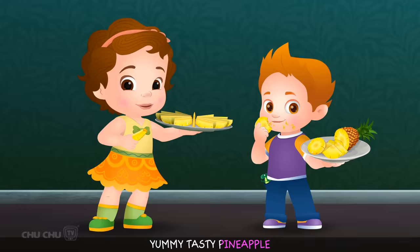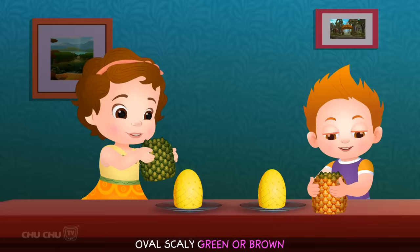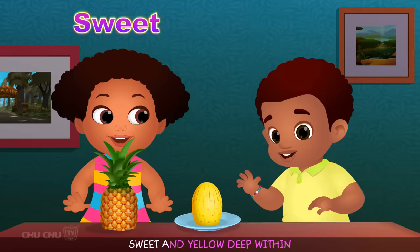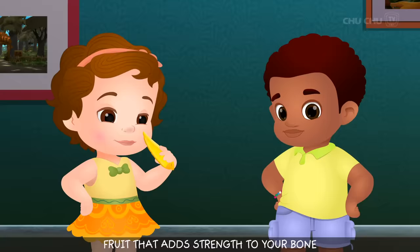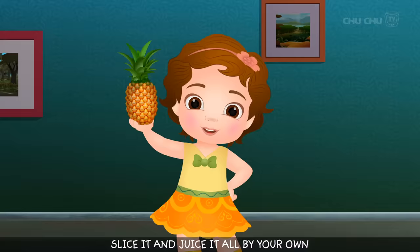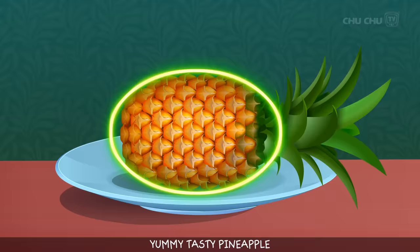PINEAPPLE PINEAPPLE YUMMY TASTY PINEAPPLE. Oval, scaly, green or brown, leafy on the crown. Rough and brown on the outer skin, sweet and yellow deep within. Fruit that adds strength to your bone. Slice it and juice it all by your own. PINEAPPLE PINEAPPLE YUMMY TASTY PINEAPPLE.